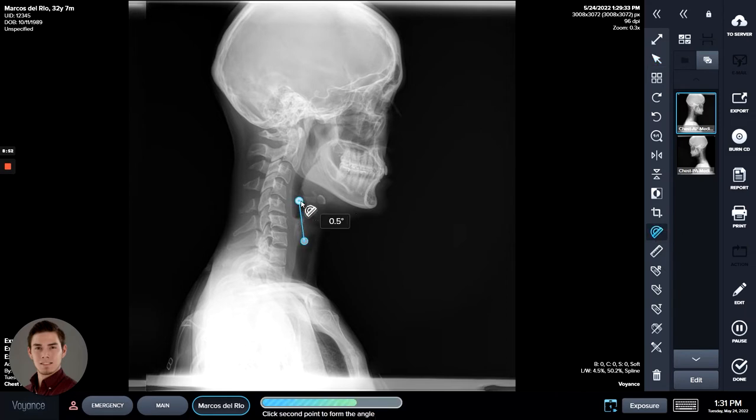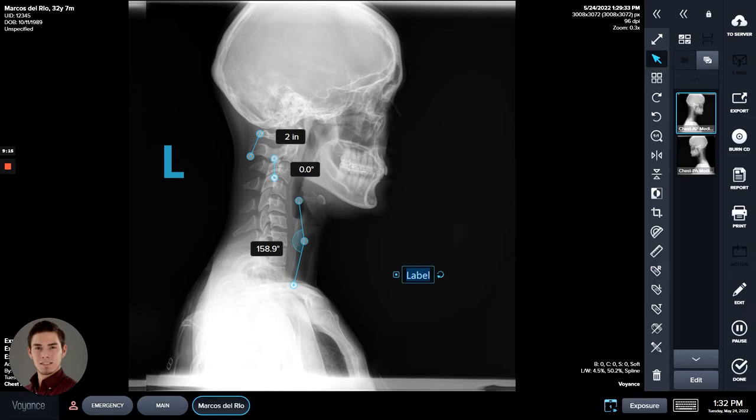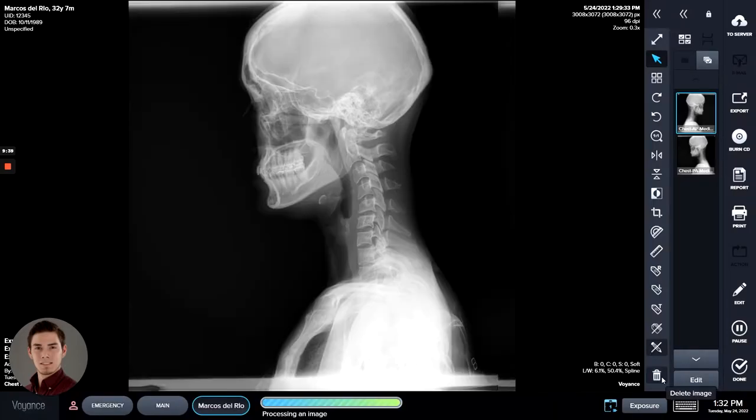You can take angle measurements as well. You can use the distance tool by clicking and dragging, and there are different markers and labels you can use. Free text is also available — place the tag, select it, double-click it, and you can edit the text. If you want to remove the overlays you can do so using this tool, and you can also reset the image to discard all edits. You can also delete the image itself and retake it if needed.